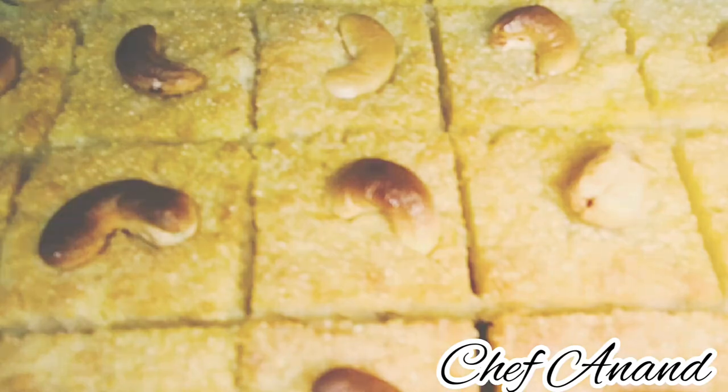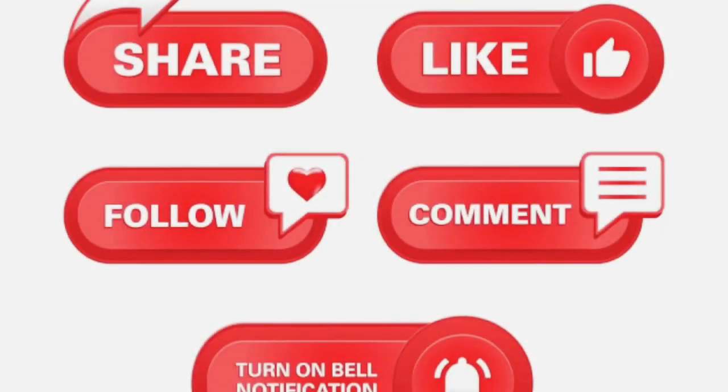It's ready. Please comment and subscribe to our channel. Thank you so much for watching.